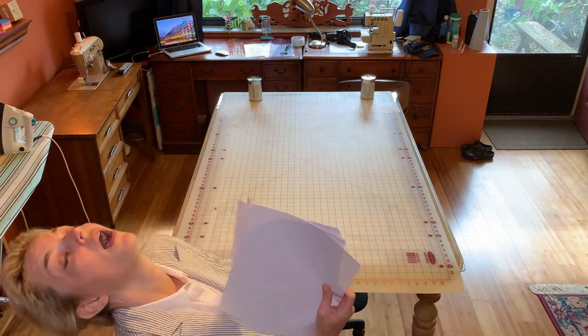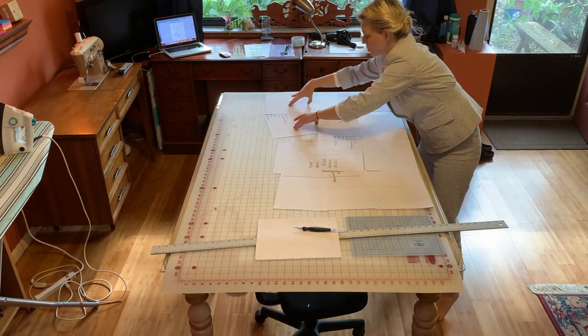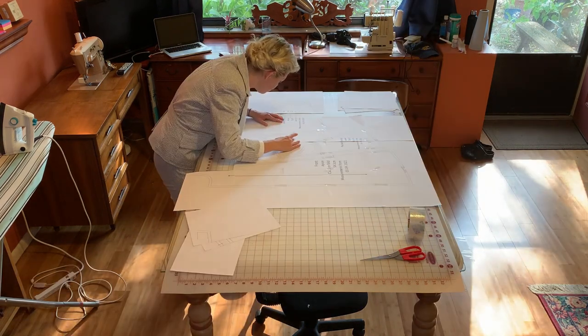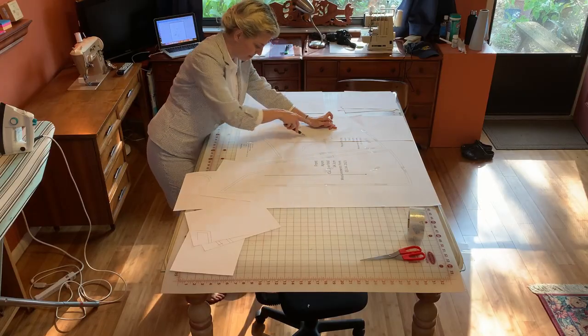Once the pattern is drafted you can print it out. The way I did it was slicing off a lot of edges, putting them in order, and then taping them all together very carefully. Finally, you can cut out the pattern and you have a really nice paper pattern piece. This is when it gets exciting for me.